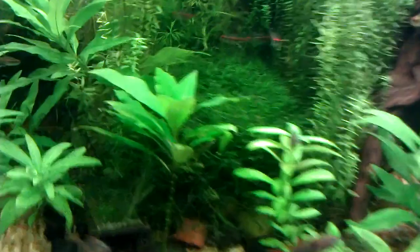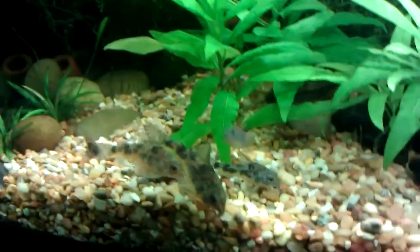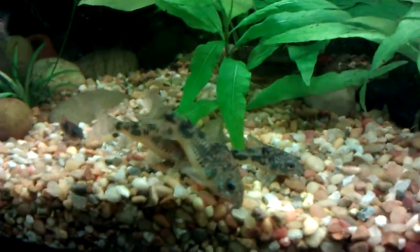These guys are the same, and eventually I want to just do a tank with only those Corydoras — not peppered Corydoras, because they've been here for years. And they've bred in here as well.